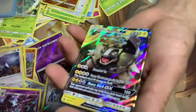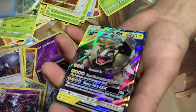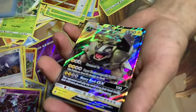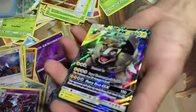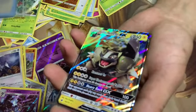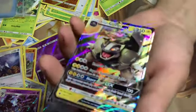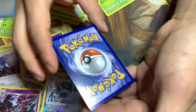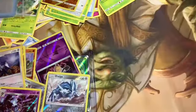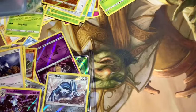An Alolan Golem GX — it doesn't look like it's a full art, but just for getting this card kind of for free because I got a discount on that Solgaleo thing, yeah it's a nice-looking card. The centering is good — it doesn't have that much print line; it'd still be near mint but definitely on the low end of a nine.